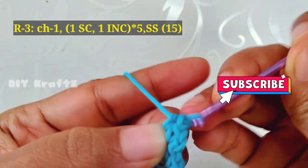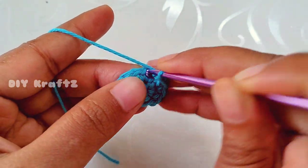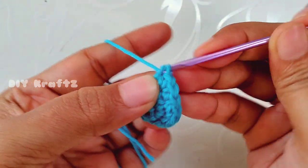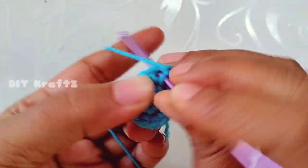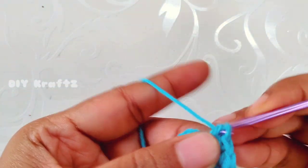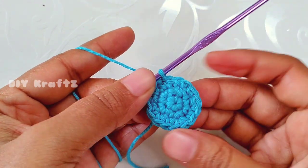Now chain one and start making row 3. Make one single crochet stitch in the first stitch, then make one increase in the next stitch. Again, one single crochet in the next stitch followed by one increase — continue this pattern throughout the row. By the end of row 3 you will have 15 stitches. Make a slip stitch into the first stitch to complete row 3.